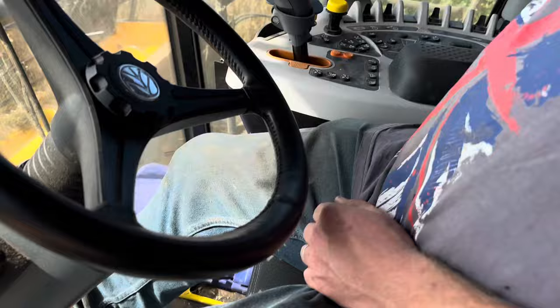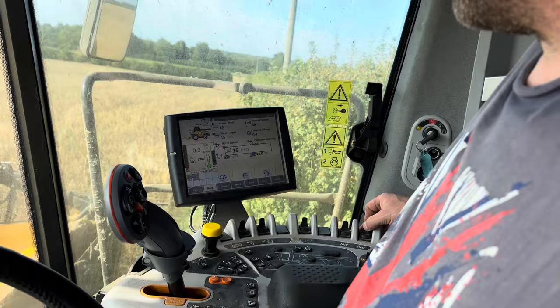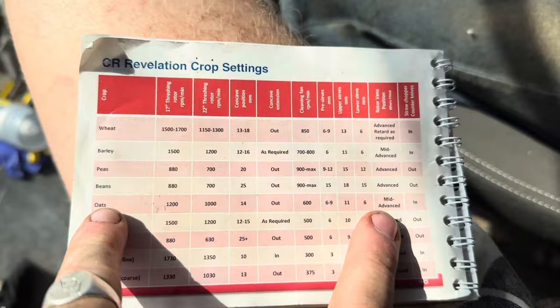Upper sieves: we've got 18 and 11. I have to go for the beans, so 18. Upper sieve 18. And then the lower sieve we'll have to go to the oats, which is 6. So that means anything between 6 and 18 is going to go into the tank.